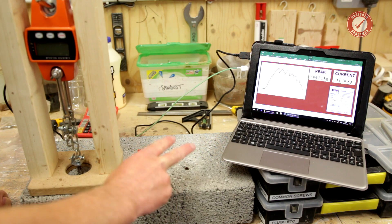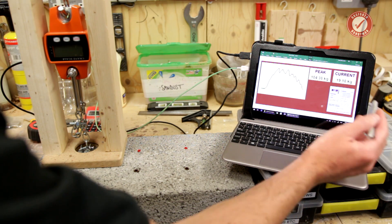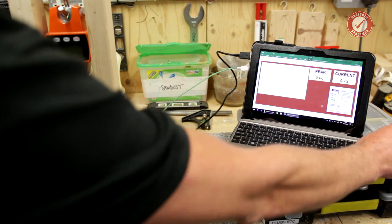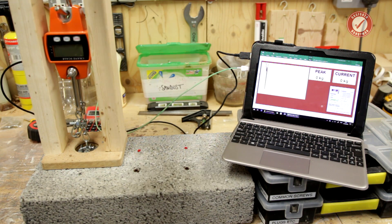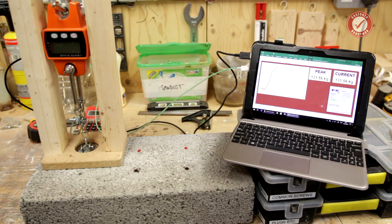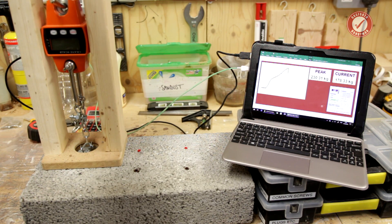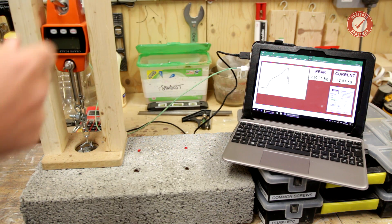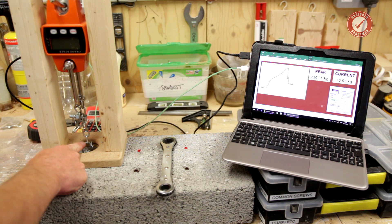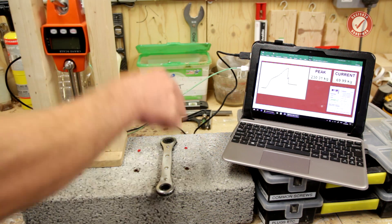Now let's try the red plug - exactly the same test, but this time with the red plug. We had a peak of 104 kilos on the brown. Here goes... this is becoming really hard to do. The plug hasn't budged - it's broken the screw holding the thing on the bracket! How annoying. I'm going to have to start again and use a bigger screw through that. We peaked at 230 kilos there.